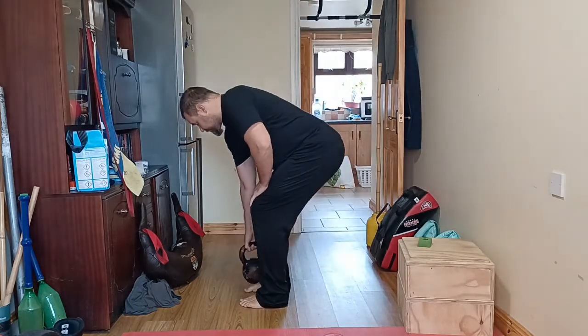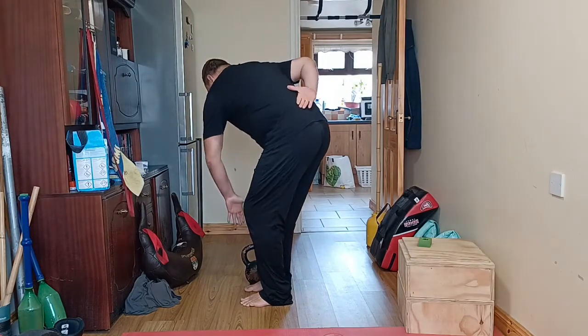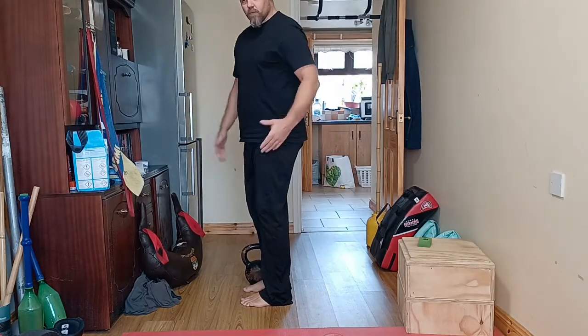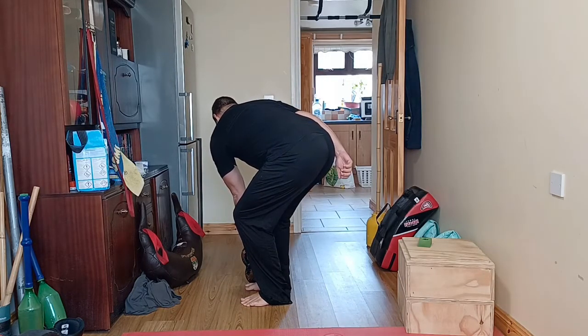I'll do it from the side real quick. So you'll see there is a little bit of misalignment, if we're talking in pure gym verbiage — back bends a little bit, twists a little bit. You're careful, take a breath, breathe in.